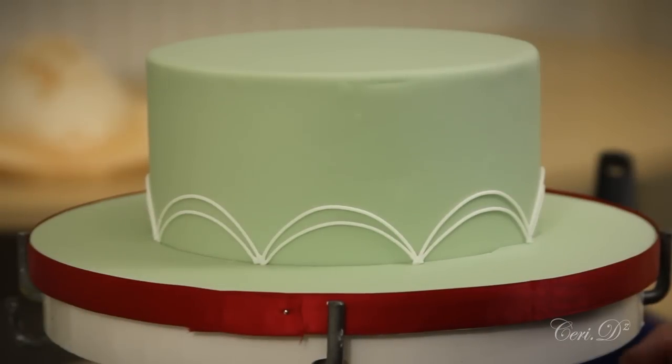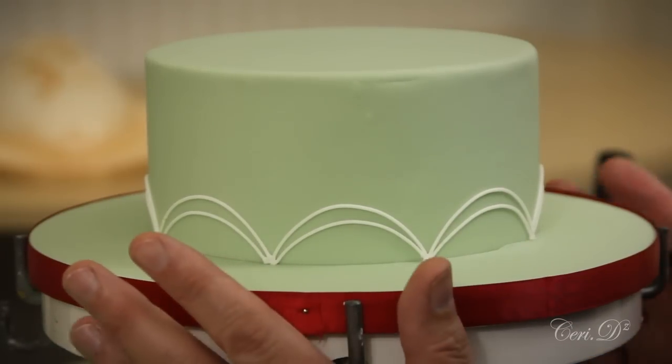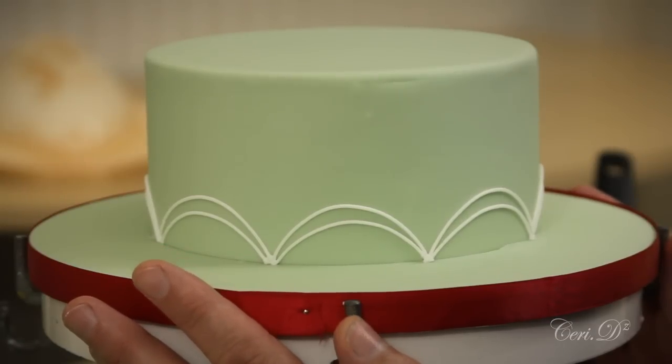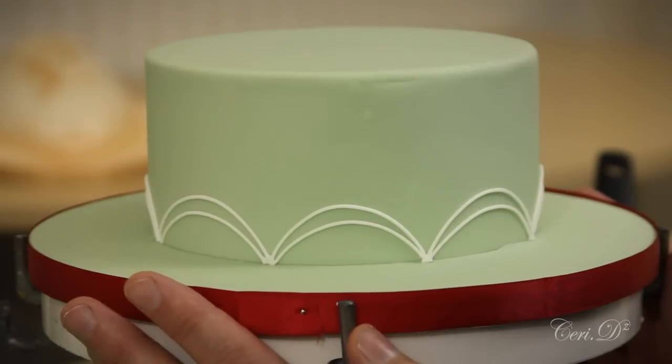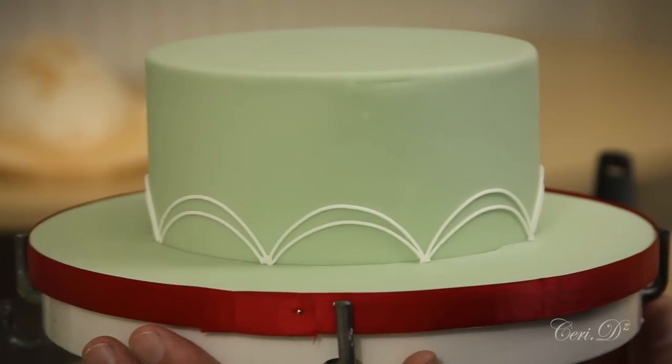A friend of mine called Dawn Parrott in America has just launched a new one of these turntables. It's made of solid wood with adjustable brackets — it's a wonderful bit of kit. So if you happen to be in America, there is now a tilting turntable out there. She's called it the Tip, Tilt and Grip turntable, and her website is www.dawnparrott.com. I will endeavor to put the link on the material equipment list for you.